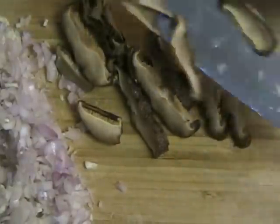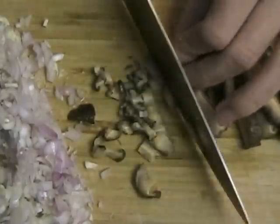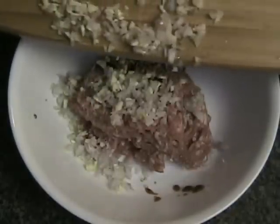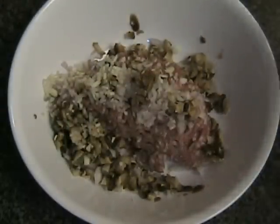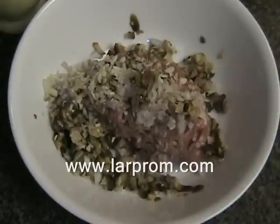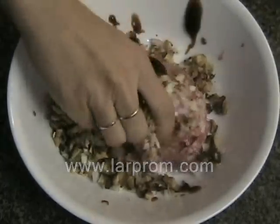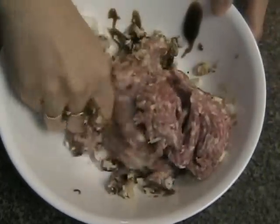Once the mushrooms are soft, drain any excess water and chop the mushrooms into fine pieces. With 1 cup of ground pork, add the chopped garlic, shallots, and mushrooms. Add some salt and pepper as well as about 2 tablespoons of oyster sauce or hoisin sauce. Mix all the ingredients together, and if the sweet sausages are cut small, add them into the pork filling mix as well.